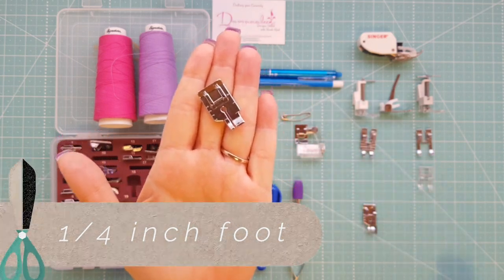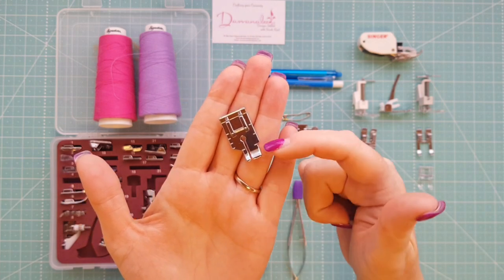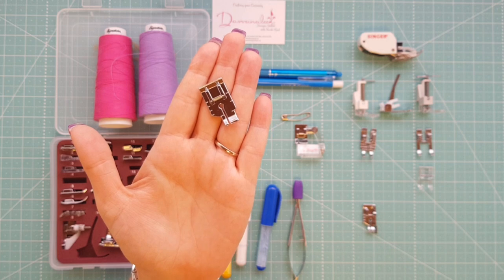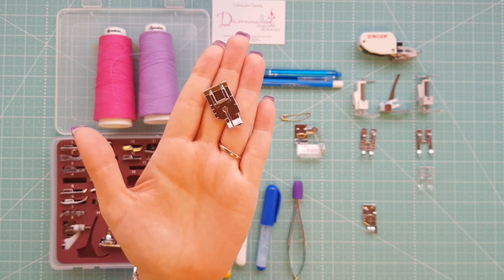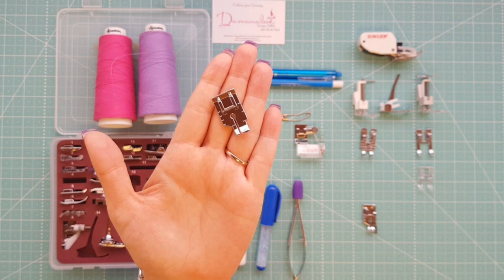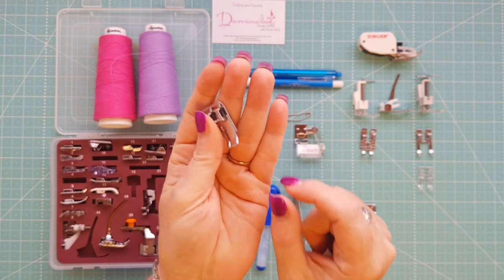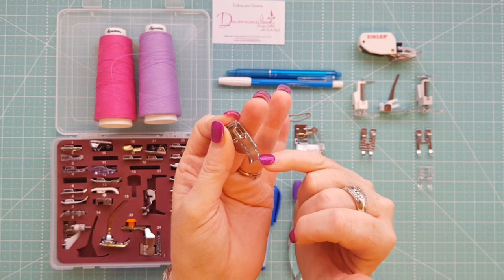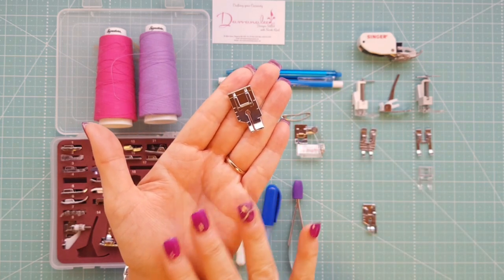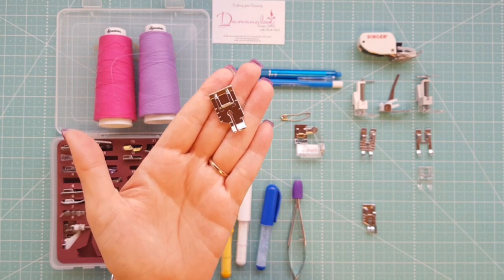This is the basic sort of one that you get at most patchwork shops or even with your machines. You can see it's got a little bit of an odd shape and it's got some markings on the side. It's used for accurate piecing of your patchwork but they can look different depending on your machine. Some higher-end machines actually come with patchwork feet. This one doesn't have any sort of guide — you line your fabric up on the edge of it. You can only use it for straight stitching, not zigzag or decorative stitches.